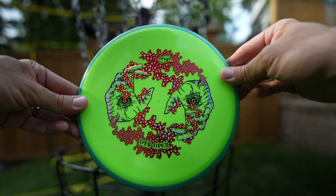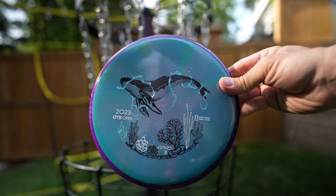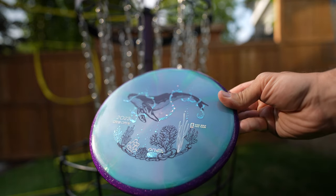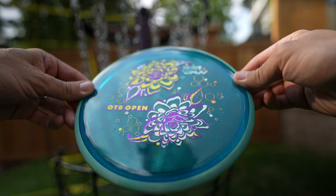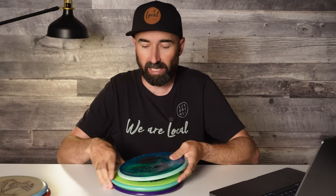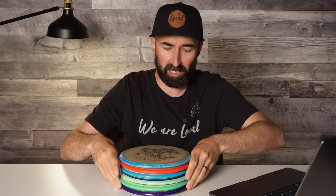Fast forward to this year and the OTB release gave us two more. In the first round it gave us the Soft Neutron Hex and the Prism Plasma Hex. And the last one that just came out a couple weeks ago was the Proton Hex. So in theory now with six different plastics, I expected to see some different flights — but what I initially expected is not what I learned.